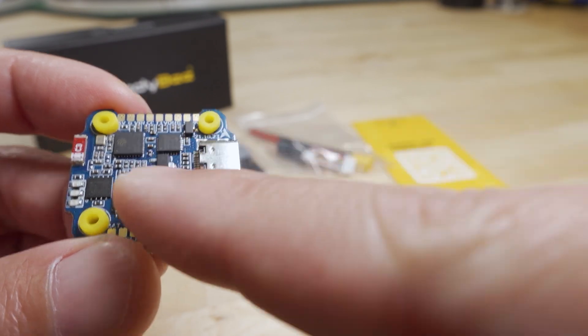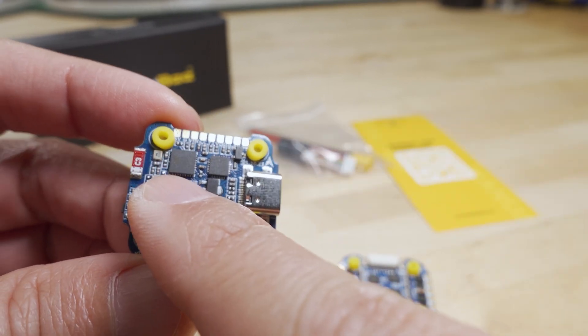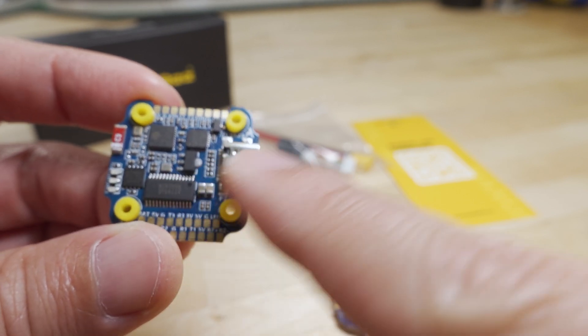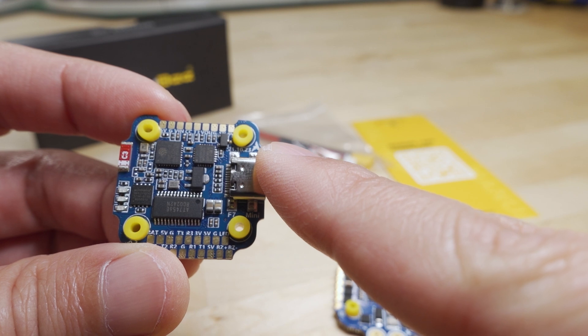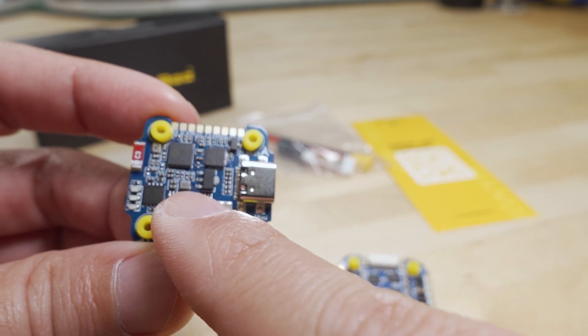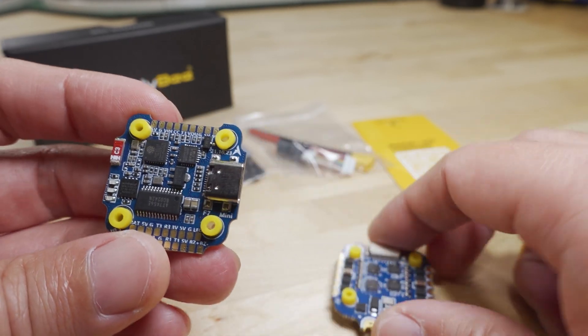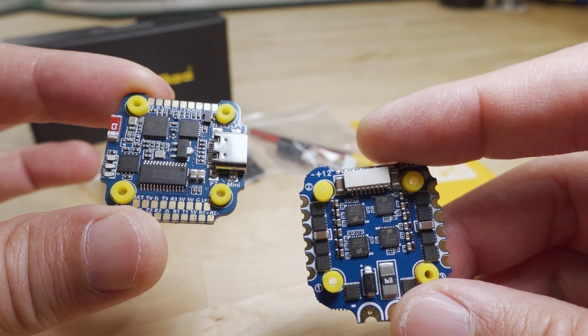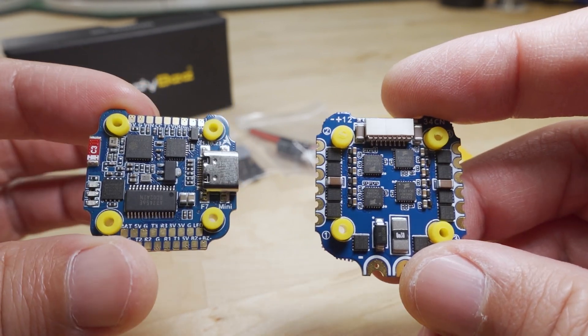The downside is that it only has a Bluetooth radio — it does not have a Wi-Fi radio or Wi-Fi chip on here. So you can't update the firmware wirelessly through Wi-Fi using the Speedy app; you can only change the settings. That's an unfortunate downside because it is a small board and there's not a lot of space to put another Wi-Fi chip on here, so they've left that feature out.